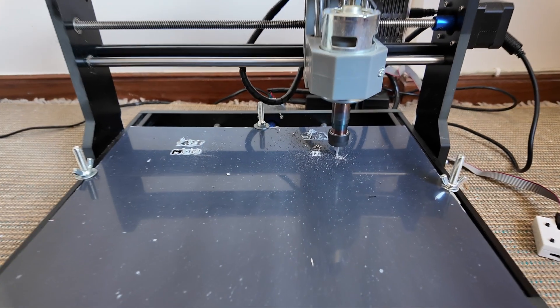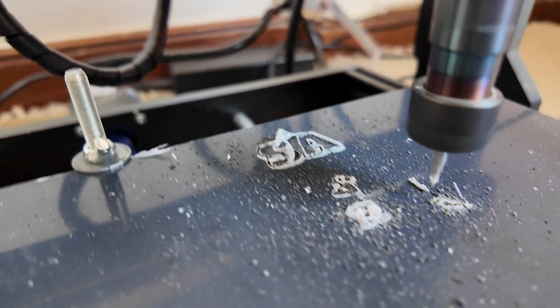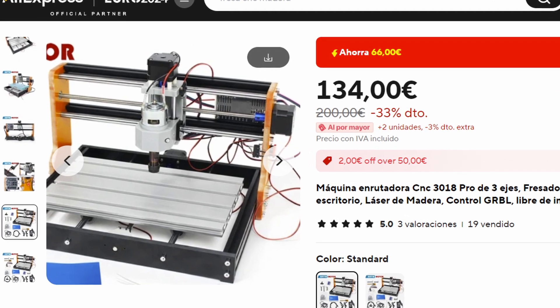To build our custom panel, we'll explore how to do it manually with tools like a saw and drill. However, for a significant upgrade, we can utilize a small CNC machine like the CNC 3018 from AliExpress, enabling us to achieve a truly impressive level of customization and precision.